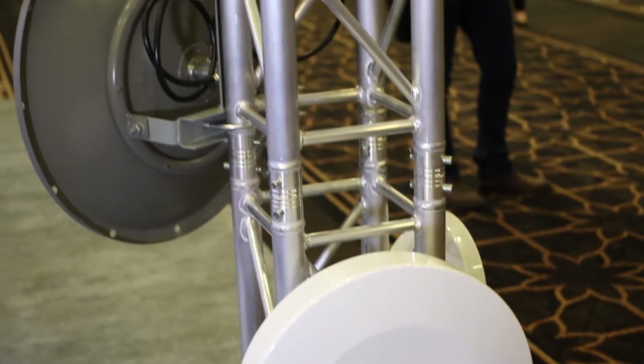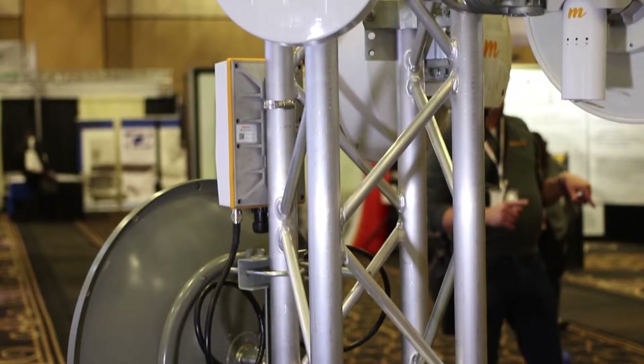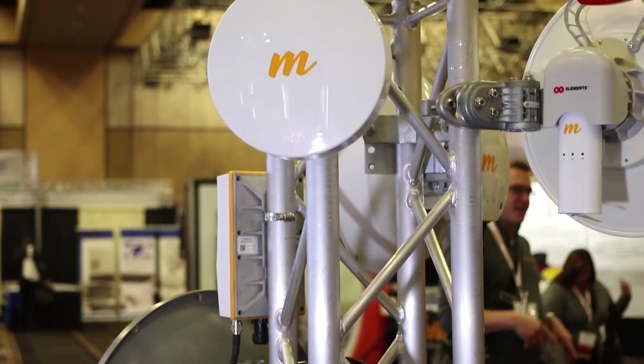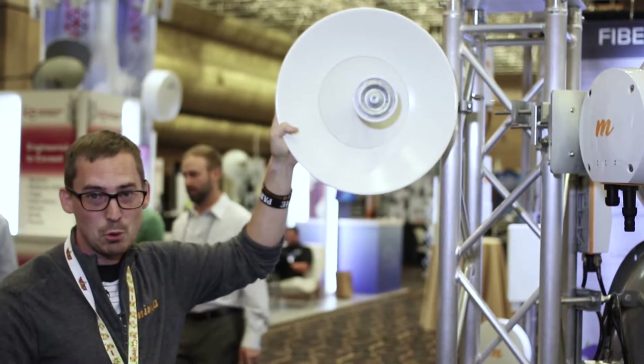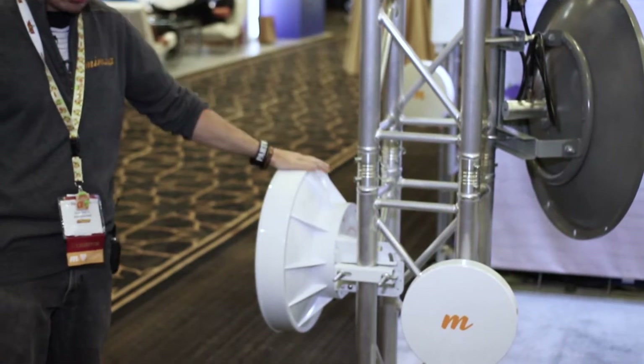Here are our backhaul products. We have the B11, we have the B5C with an Elcom dish, the C5C with the new upcoming ultra dish for RF Elements with the twist port, our B5 Lite, and our original B5.